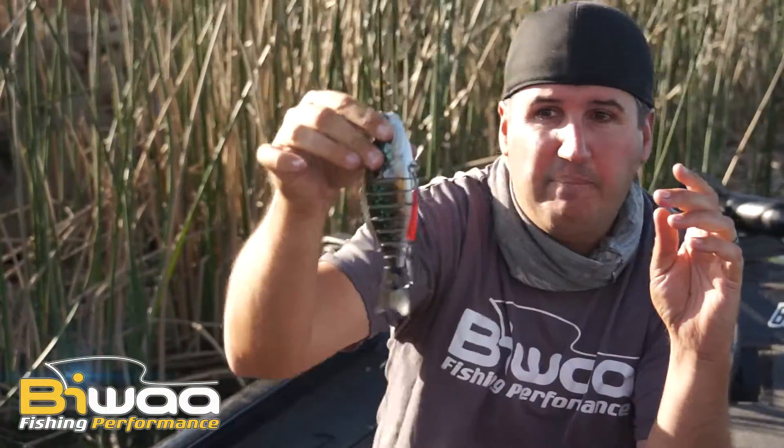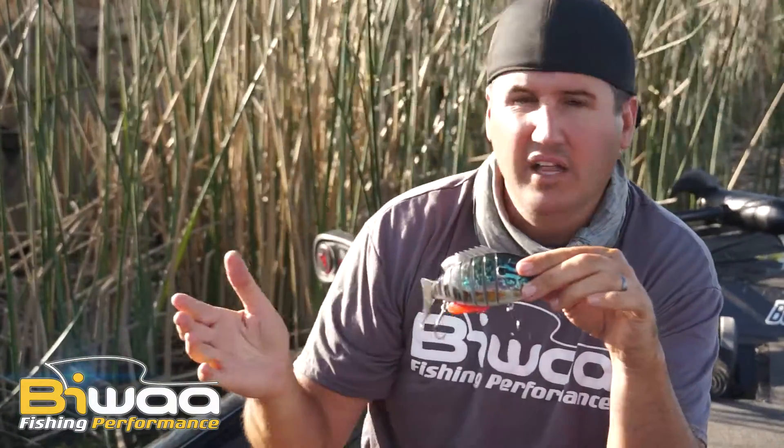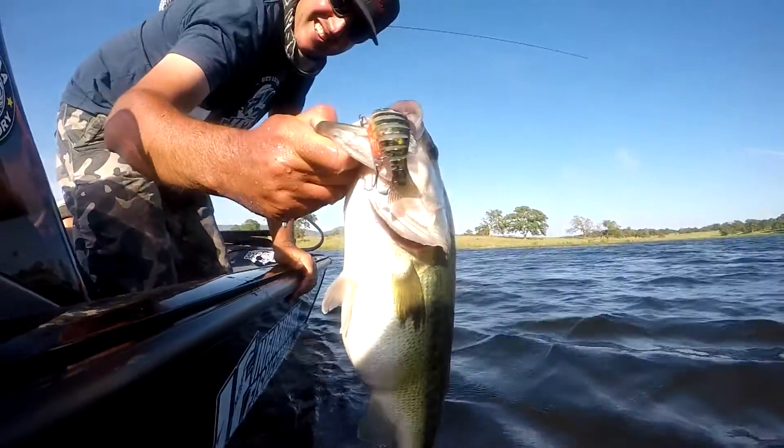Listen to that — that bait is noisy. It's a multi-segmented swim bait. What does that mean? That means we can fish it year-round because it makes noise. You ever throw a topwater bait and they hear it coming and they know it's coming? It's the same way with a BWA 7.